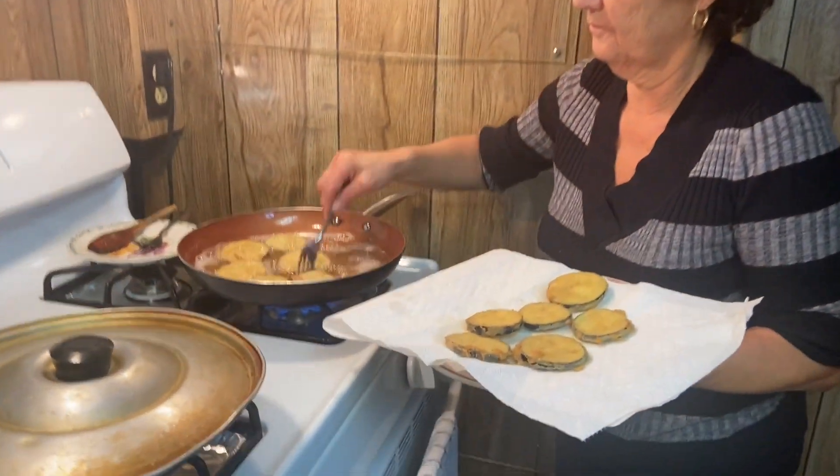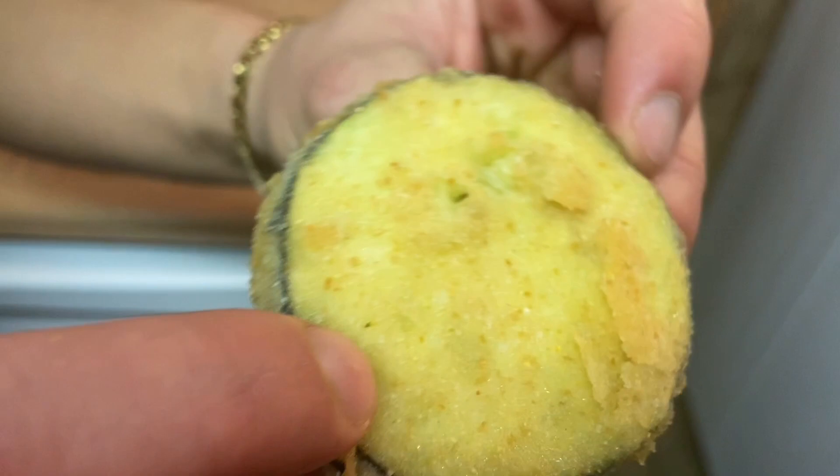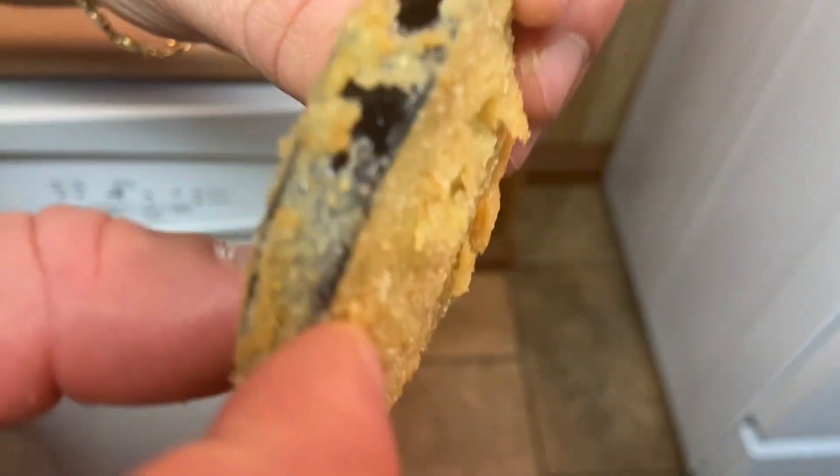It's important you don't over-fry, because if you do, they'll become very hard and crunchy and you won't be able to taste the eggplant. As you can see, it's very lightly fried and still soft.